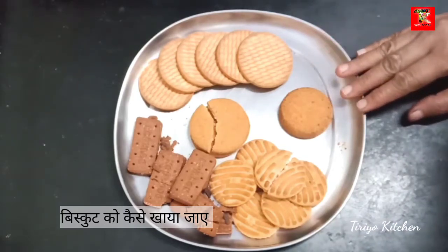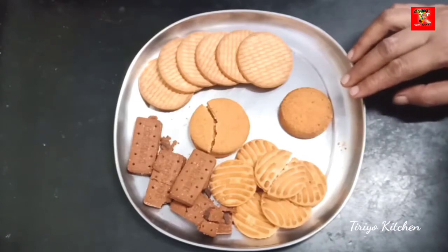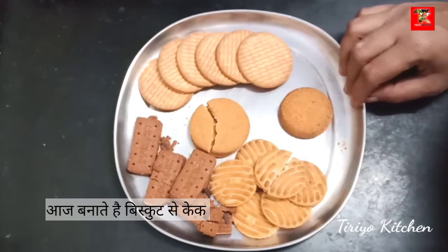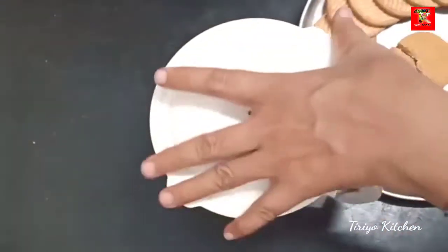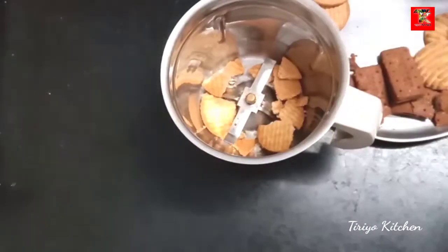This recipe will be added to the recipe. Whisk this — choco cake. This recipe is made with the mixture, and the mixture is made with the biscuits.